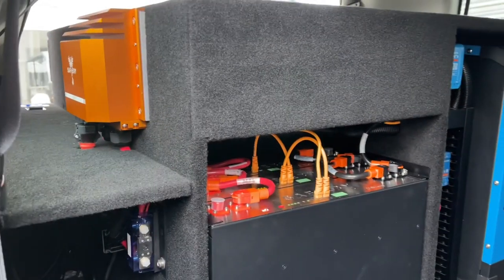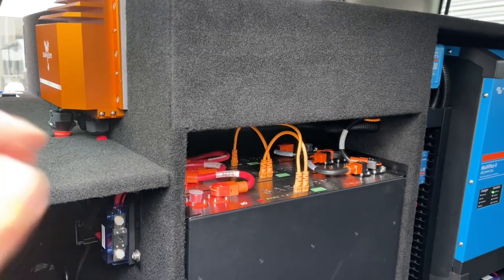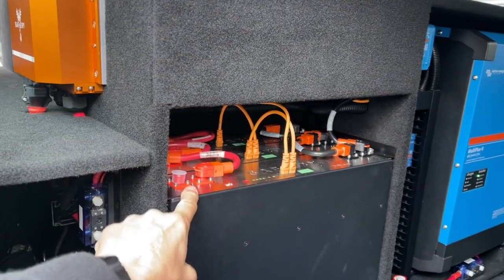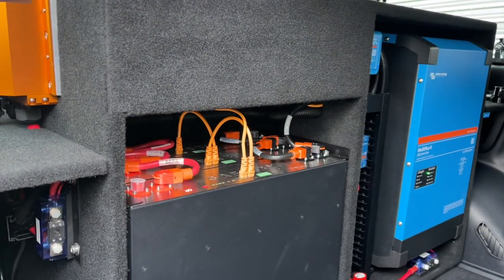The reason why this is an effective power station is it's replenishing from the alternator. Leave the caravan, drive during the day, and in two hours they'll be fully replenished. These batteries are enough to run the aircon or the heater inside the caravan for up to eight hours.